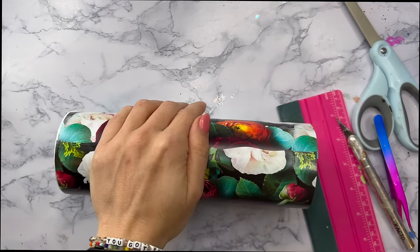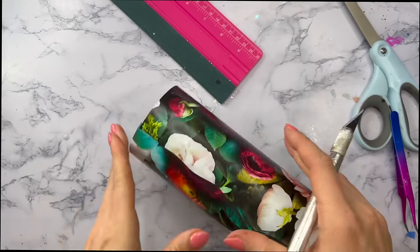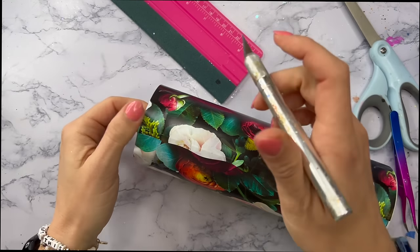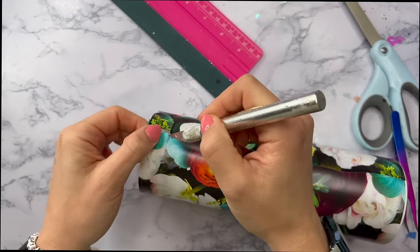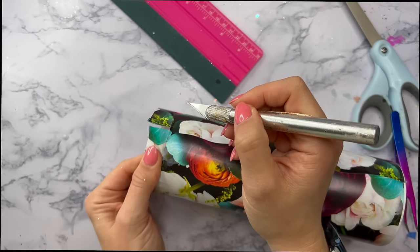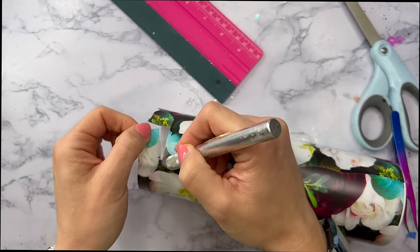Now that the vinyl is placed on the tumbler we can get rid of the excess from the top rim. I'm just going to very carefully pull that vinyl as tightly as I can over the top rim and then take my craft knife and trim all of that excess away, and then we'll be ready to get into applying the striped vinyl.